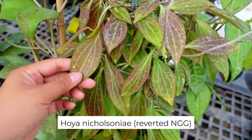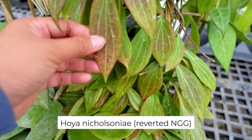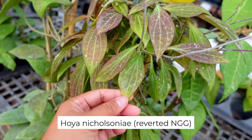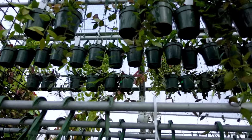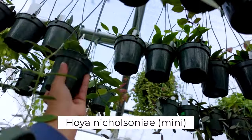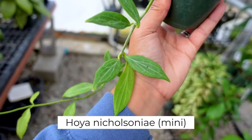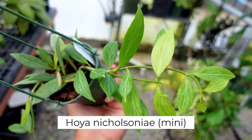This is a Hoya Nicholsoniae New Guinea Ghost, but it is a reverted one. Although I do want to add this to my moss pole, this grows really fast and crazy, so I don't think it's gonna be a good candidate. Oh wait, I have a mini Nicholsoniae — they're up there. This one grows funky and fast too, but the leaves don't get any bigger than this and they change color as well, so let's do this one.